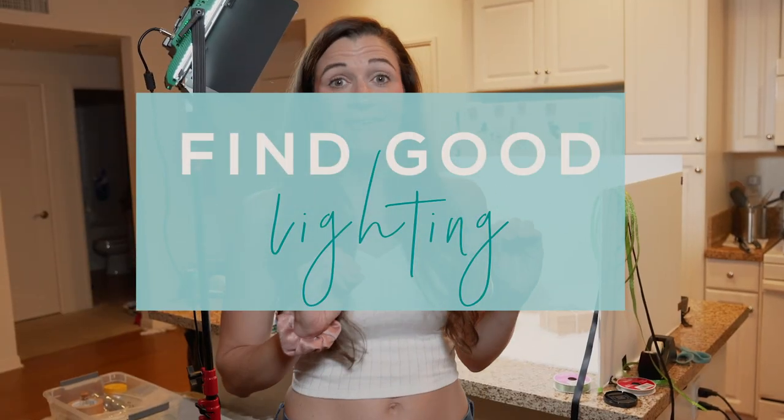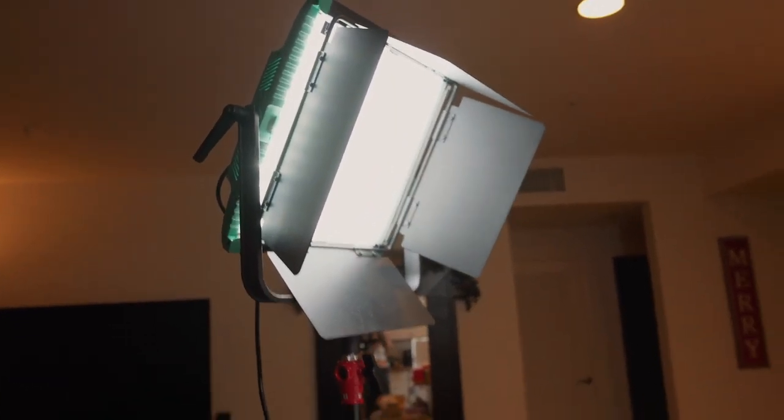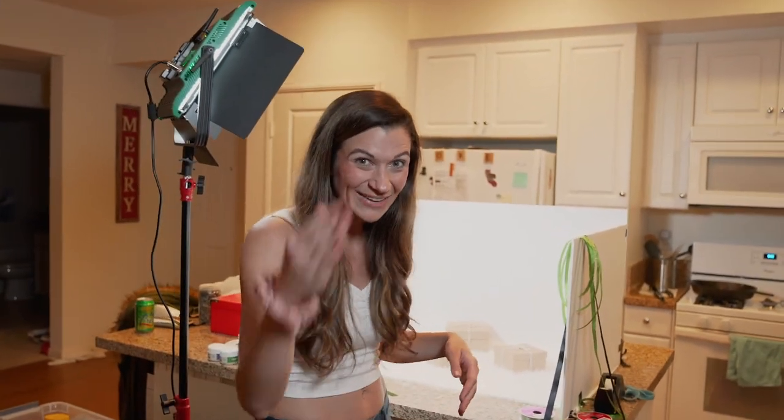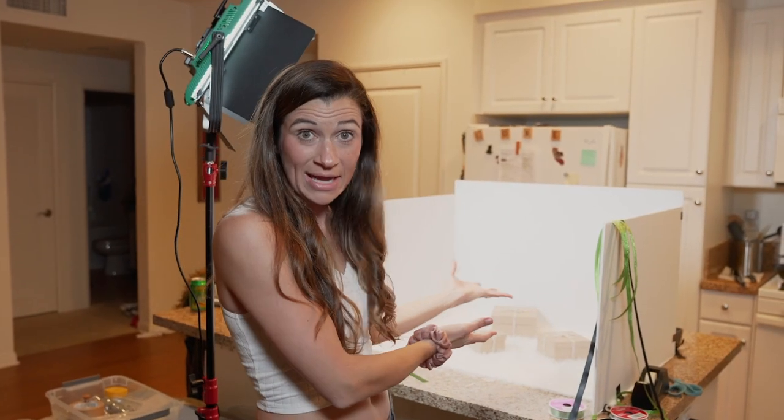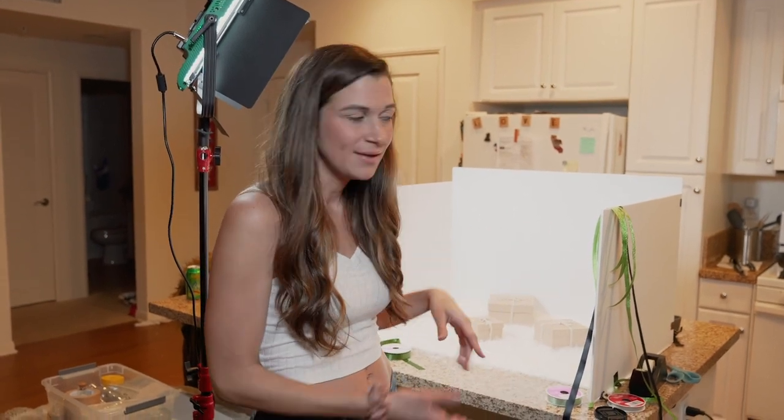Tip number one is find good lighting. You don't have to have professional lights. I'm using two 1x1 panel lights and a little light box I created here — each wall is literally just foam core board, three of them taped together with one on the bottom, creating this little light box. It costs about 10 bucks and some tape. Pro tip: always use Gorilla Tape. Point the open side toward your front door when it's bright outside and you'll have a really beautiful natural light box. If you have bad light, you're going to have bad flat lays.